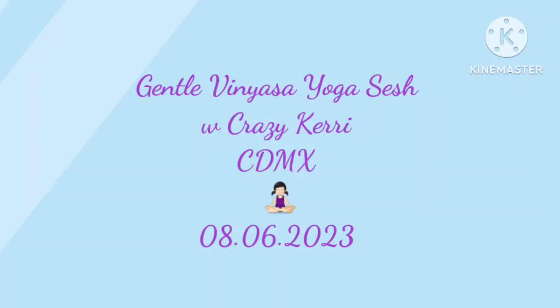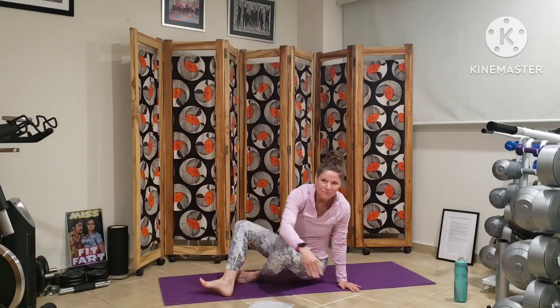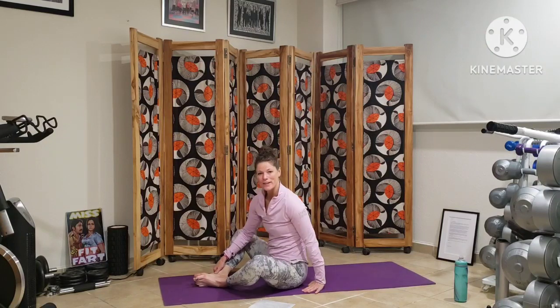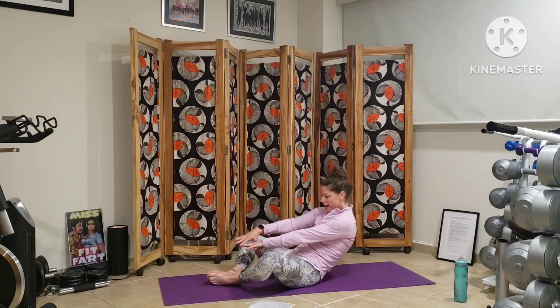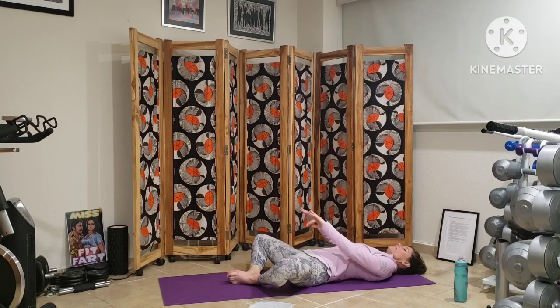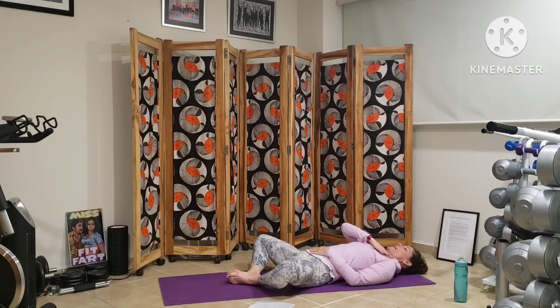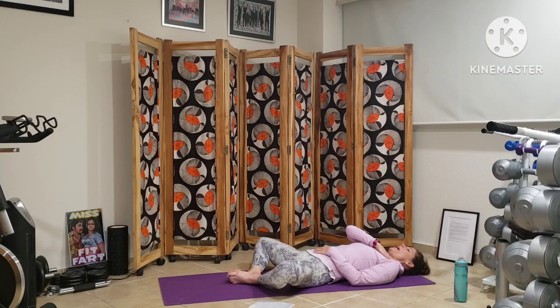We will start lying on the mat, bringing the bottoms of our feet together in butterfly. We'll slowly lower ourselves down into a lying shavasana, one vertebrae at a time, shoulders and head. Bringing one hand to our hearts, one hand to our bellies, being aware of the hip opening that could already be starting.